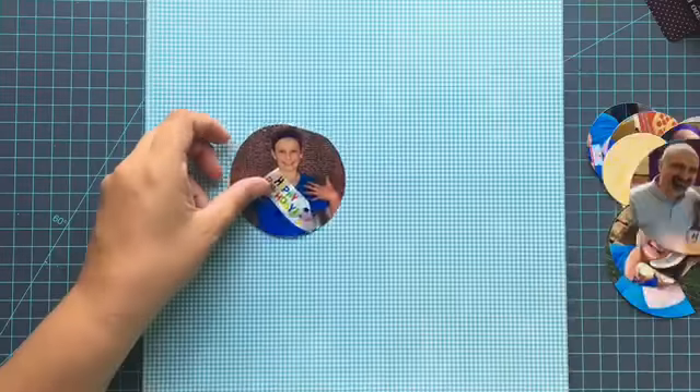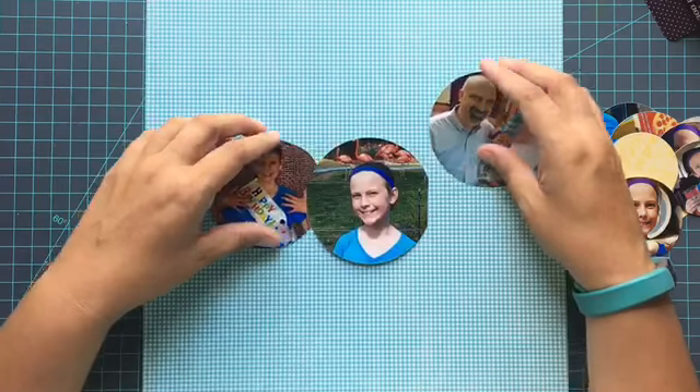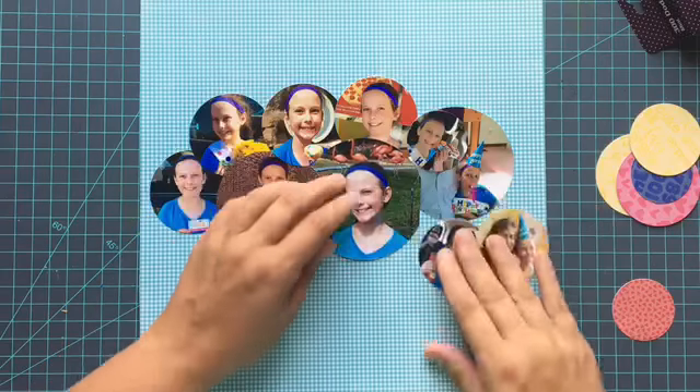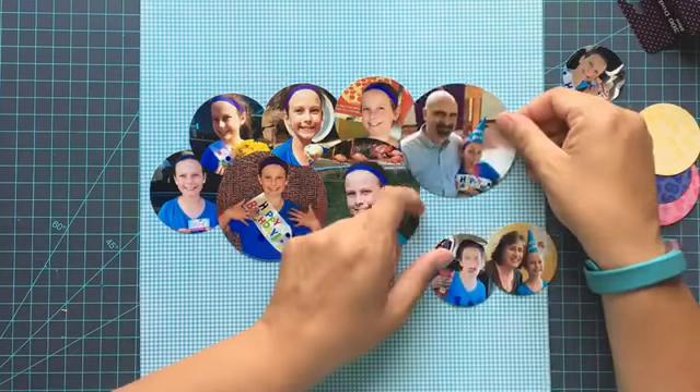Hey everybody, it's Christine and today I have a video for Scrapbook Adhesives by 3L where I'm going to be talking about my five favorite adhesives to have on hand when creating a scrapbook layout. I'm going to go through all five and then you'll see me using them throughout the video.